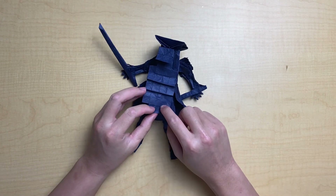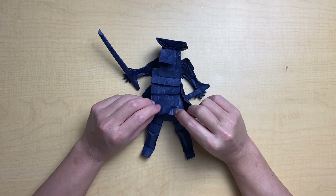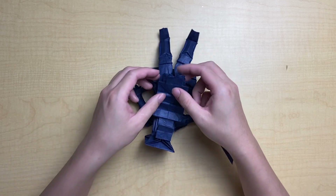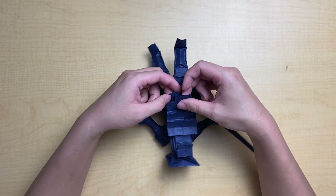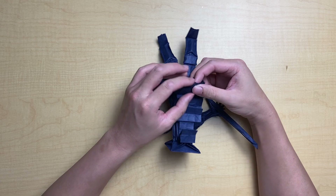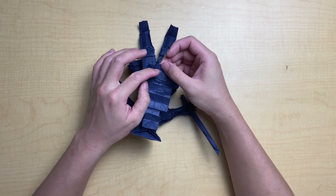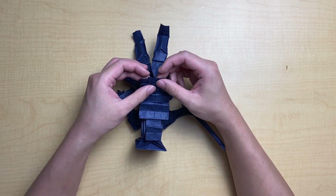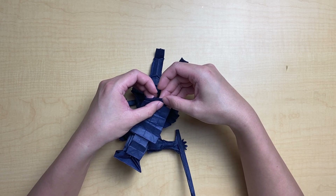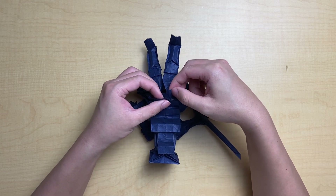We're going to go bottom up, starting with the chest plate and belt area. We already have these layers spread out — the little flaps and such — but we're going to shape up the bottom unit to give the illusion of a dress. All we're going to do is a reverse fold, not all the way to the edge but about halfway, so it's kind of a 22.5-degree angle on both sides, and that gives it a little bit of shape.